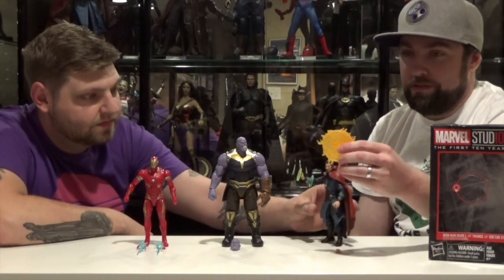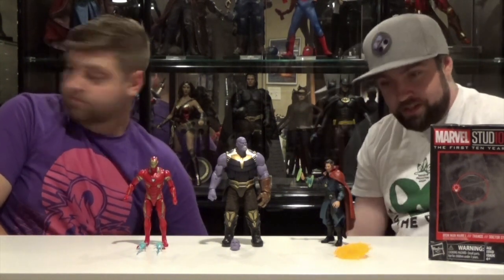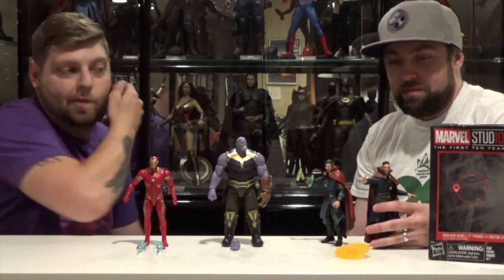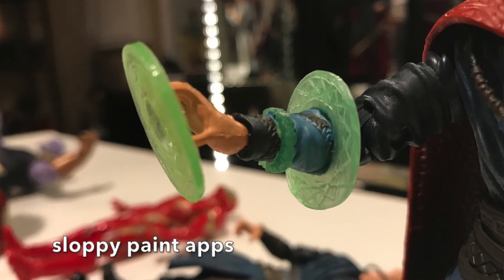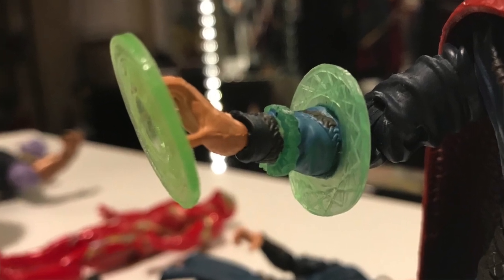He comes with a spell which looks almost exactly the same as the other Dr. Strange came with. The original release from the movie basically came with this exact same spell. So for some reason they did his time spell on this figure and it's molded onto his arm so you can't take it off. They didn't give you an alternate hand or anything, so this is just stuck on here.